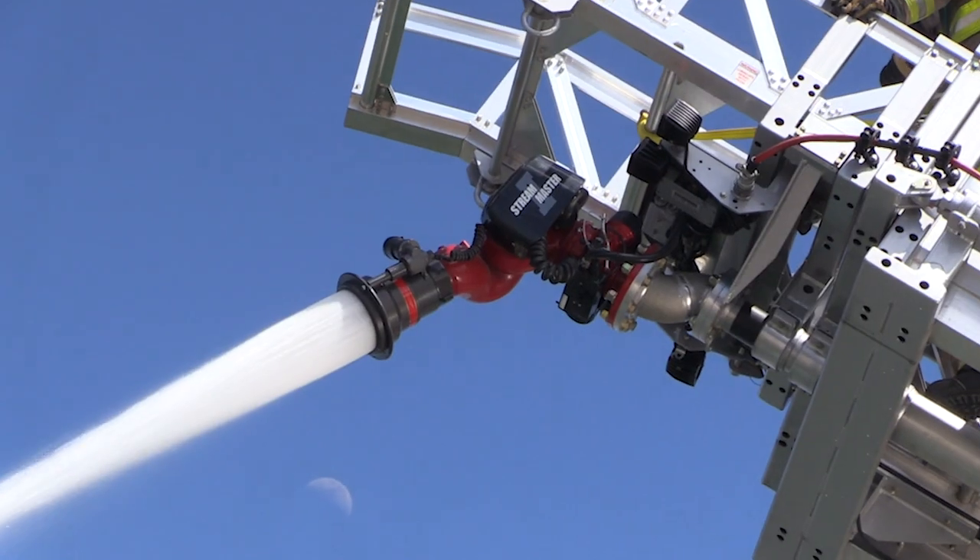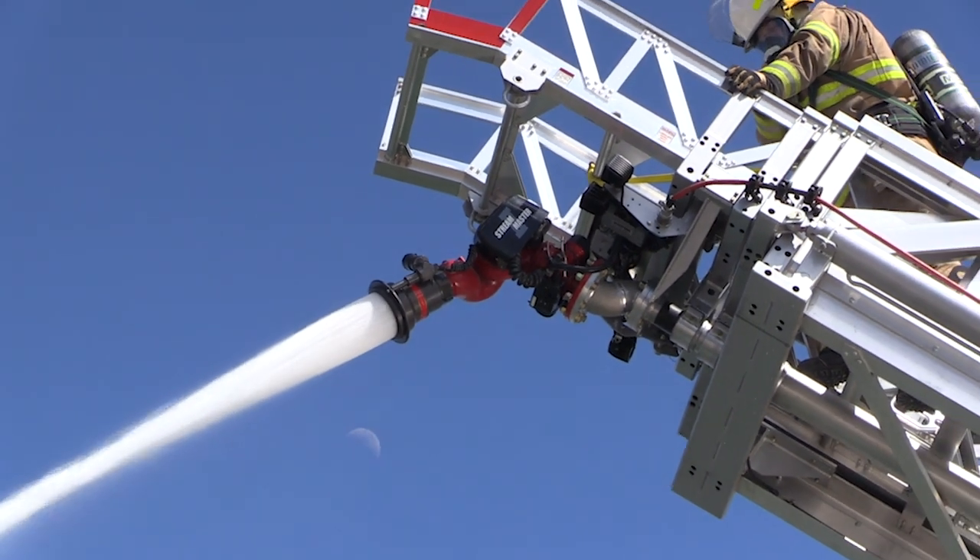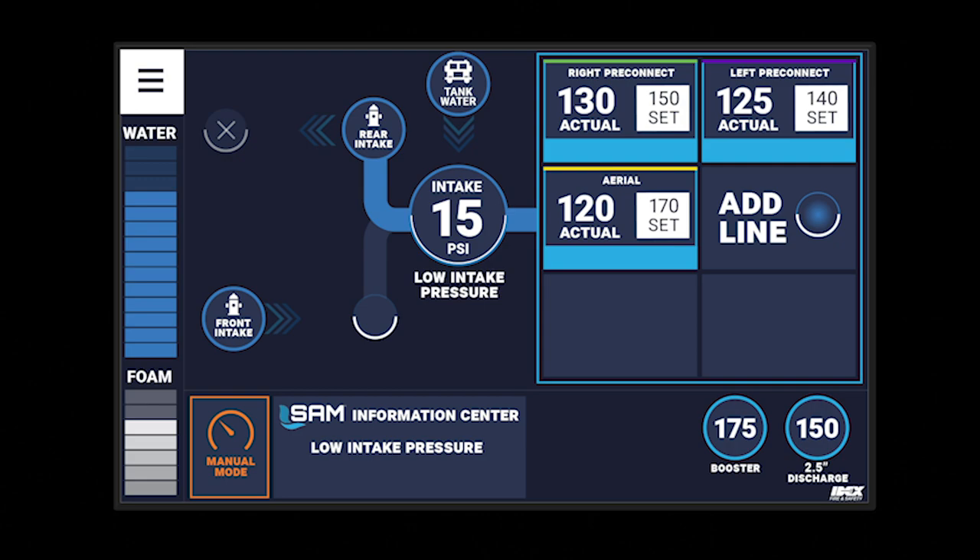During big water operations, SAM will protect the hydrants from vacuum at all times, protecting both the hydrant and the pumps.